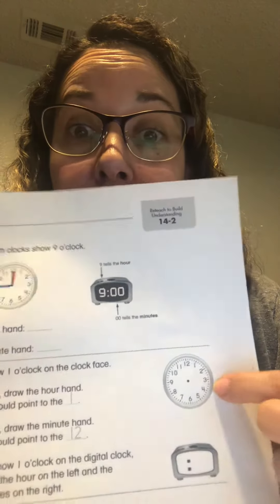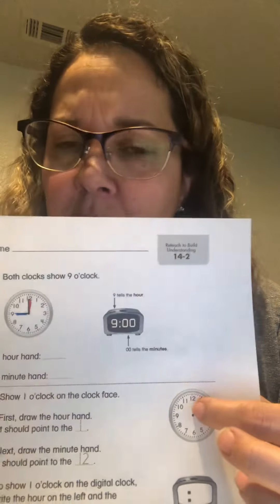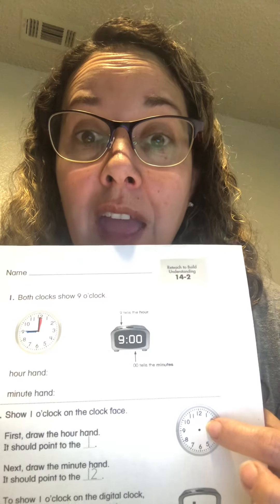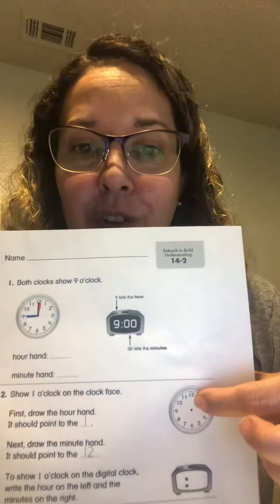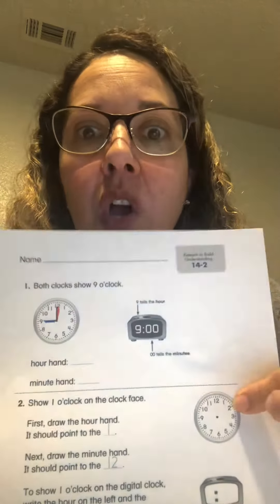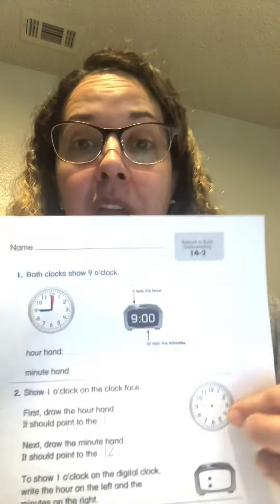Here it says show 1 o'clock on the clock face. So I want you to use your blue crayon first because we always do the hour hand first. If it says show 1 o'clock, where would I put my hour hand? Would I put it pointing at the 12 if it's 1 o'clock? The hour hand, which is smaller? No — I would put it pointing at the 1. And then where would I put that minute hand? Because it says 1 o'clock, the minute hand would go up at the 12. So go ahead and do this one and then have somebody look at it to make sure you did it right. Or you could have Mom or Dad or Grandma or Grandpa take a picture and send it to me — I'd love to see your work.